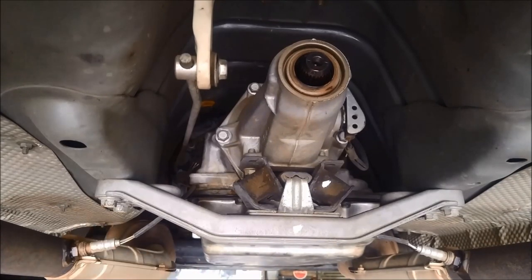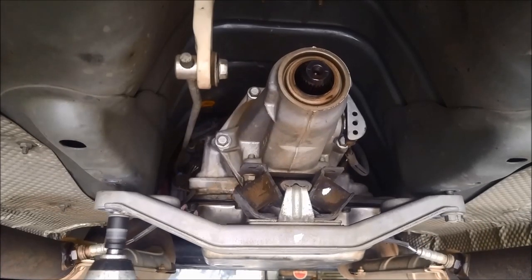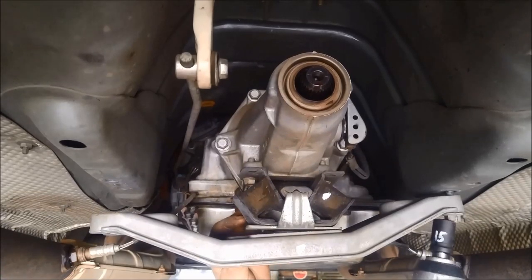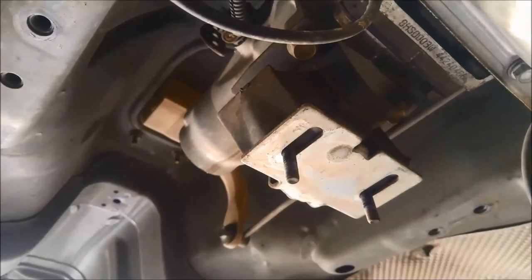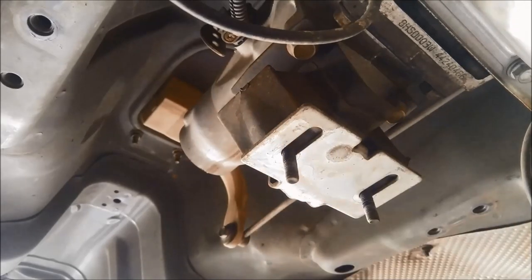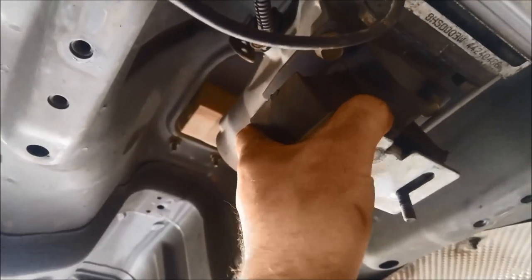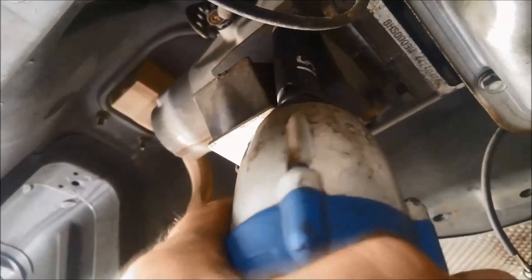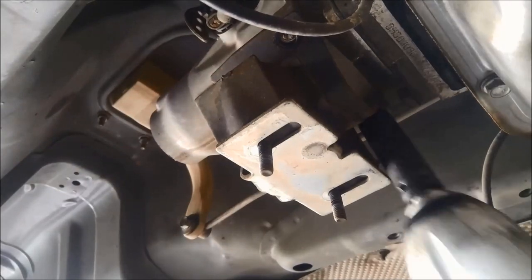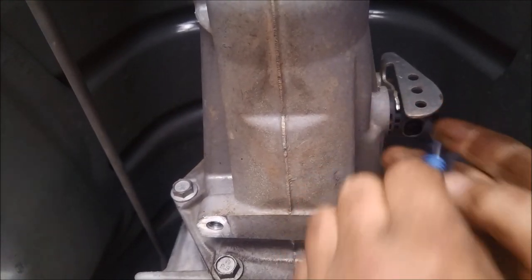There's the 13mm and the 15mm. Take that rubber mount off - the bolts are 15mm but to get access you'll need a long socket. Remove the speedo sensor by pulling that little clip off and wriggling it out.